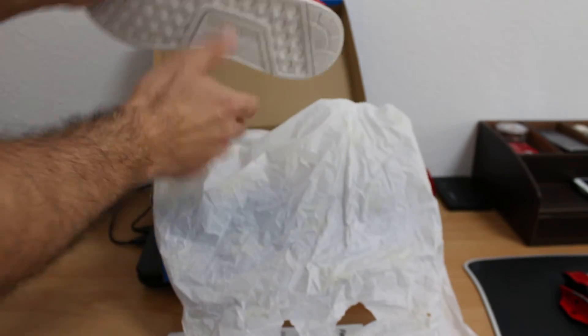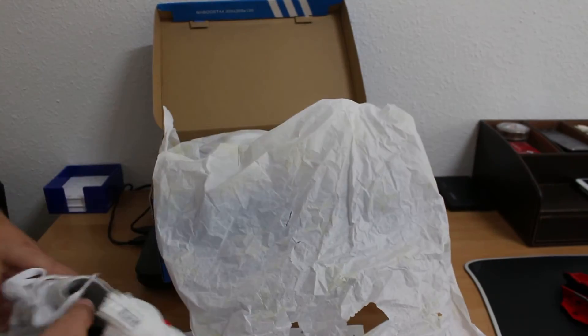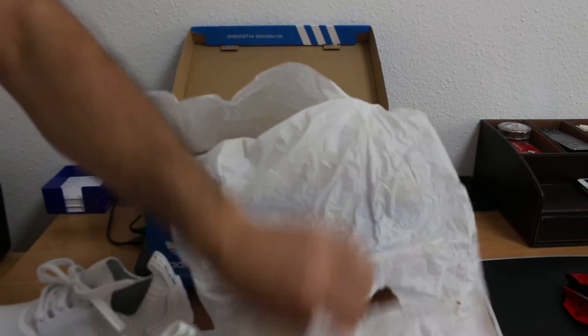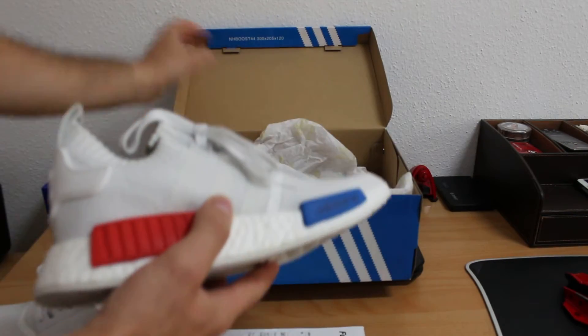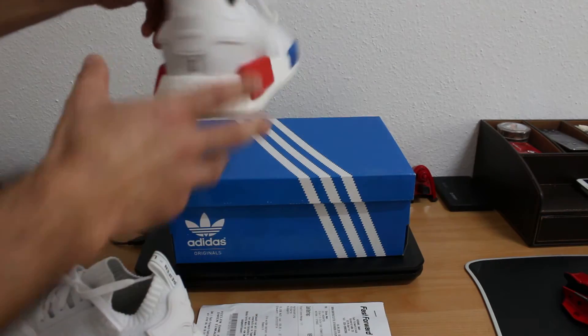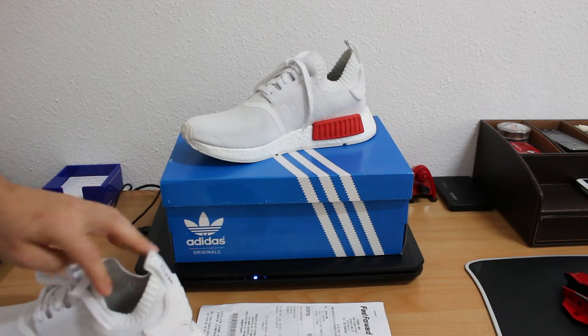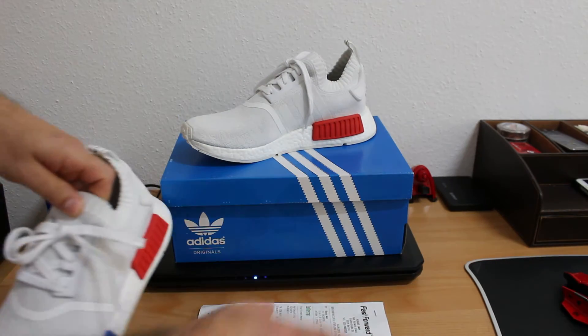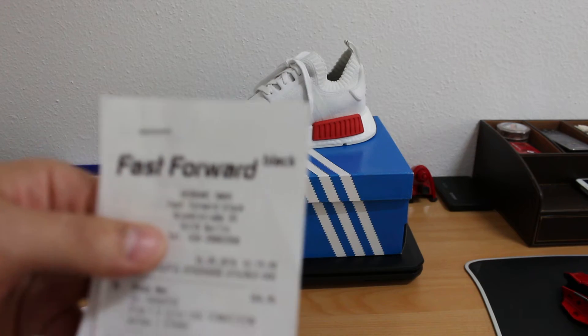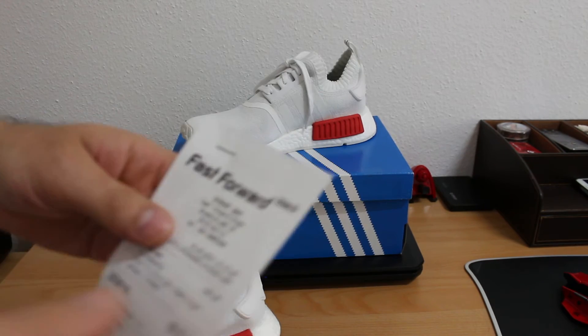It was already released, but I didn't have a chance to buy one of these shoes. The last three weeks I wasn't at home — I was on a small trip. So I passed through Berlin and I saw a shoe store there.